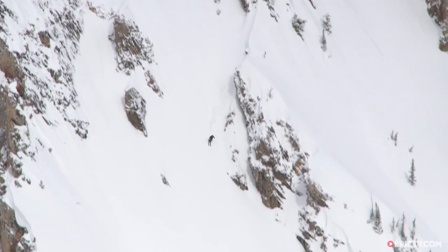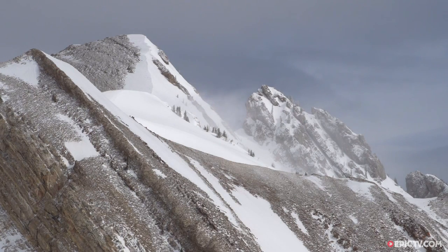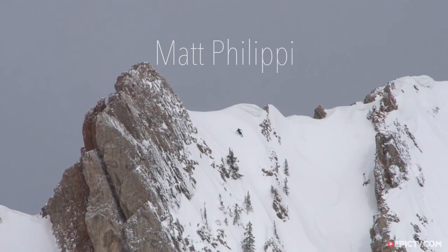Yeah, I got to the top, sprigs dropped right away, I hustled over, quickly got out of my gear, got a ten count, and dropped in — it was just lowered.